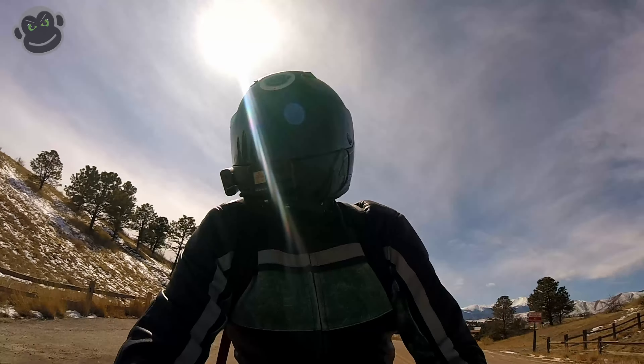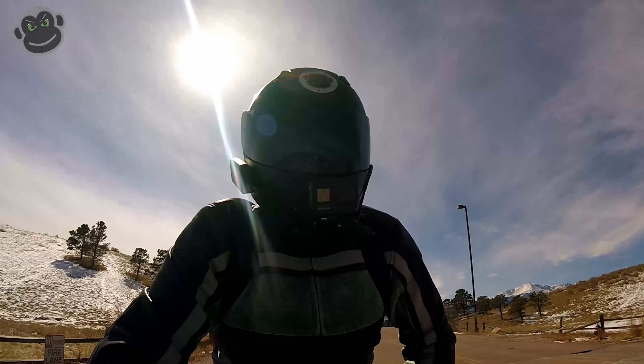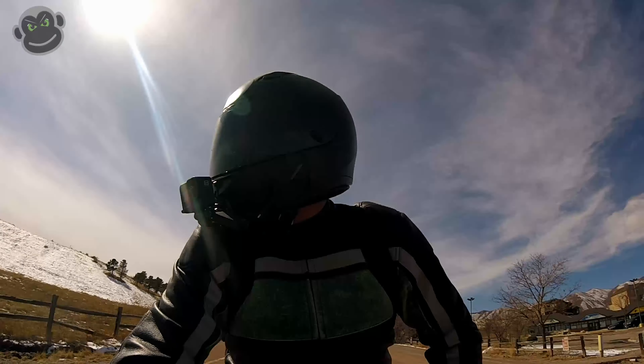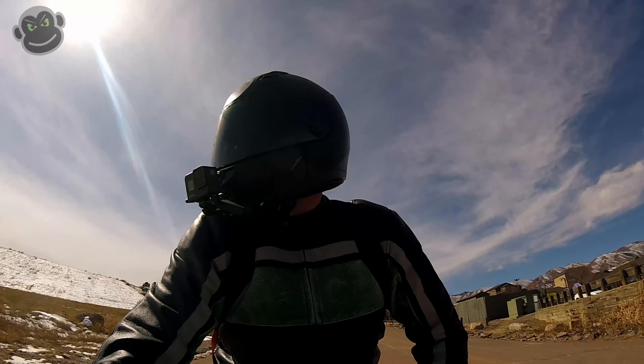Welcome back to the channel. It is so cold out here. I wanted to get out and make this short video because my drone — we're going to go fly my drone. DJI Mini Mavic — it's actually a really cool drone, I like it a lot.